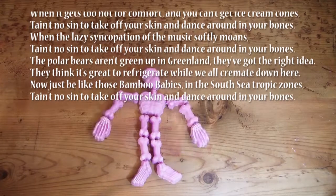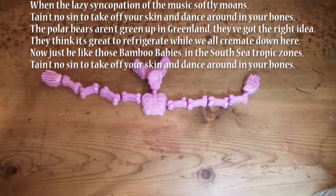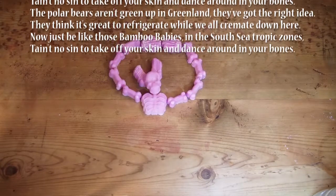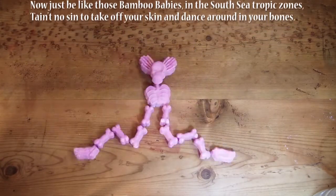They think it's great to refrigerate while we cremate down here. Now just like those bamboo babies from the south sea tropic dome — ain't no sin, take off your skin, dance around your bones.